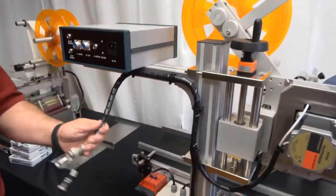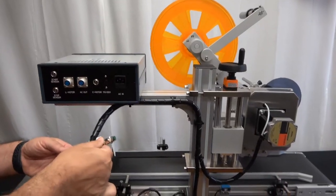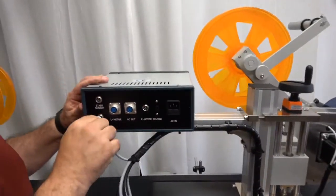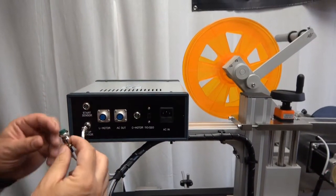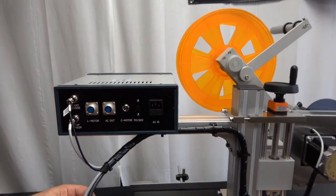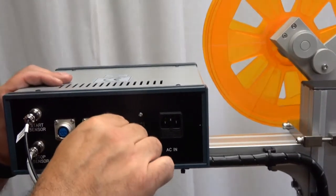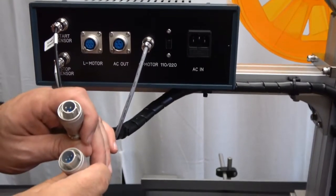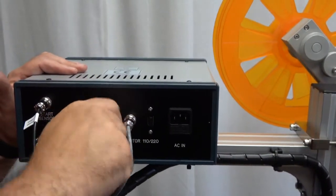When you get the machine, as mentioned, these cords are not plugged in for safety during transit. The cords are either marked directly or will only fit into one place. This one is marked 'stop sensor' — we're just going to put this into the stop sensor and tighten the ring. The black one is marked 'start sensor.' Then we have one more similar-looking one with no mark that goes to the conveyor motor. The other two — a three-pin and a five-pin connector — can only fit into one location, and there is a tab to make sure it goes in the proper place.